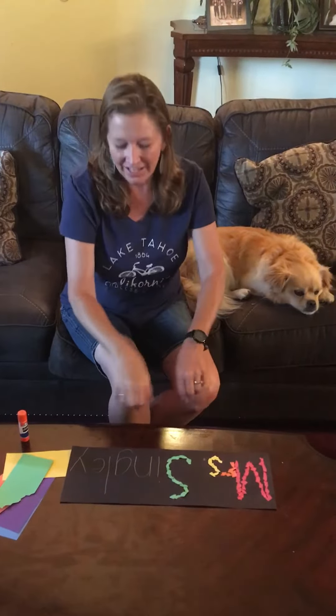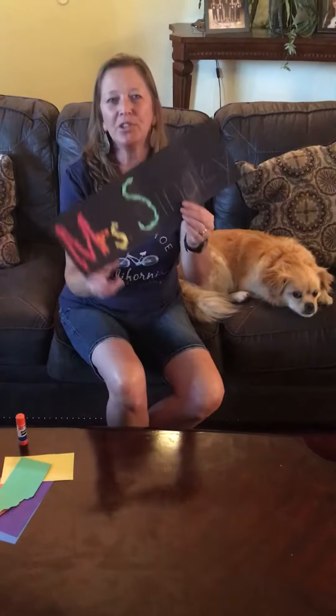Hi, it's Mrs. Singley here to tell you how to do name art.